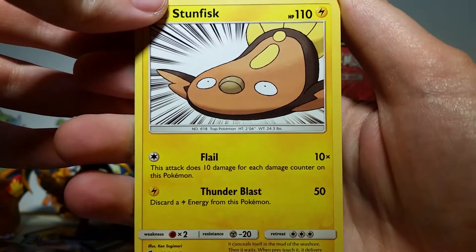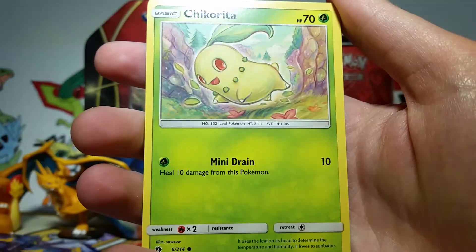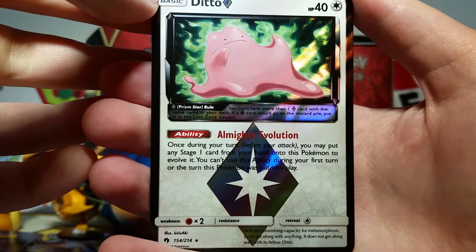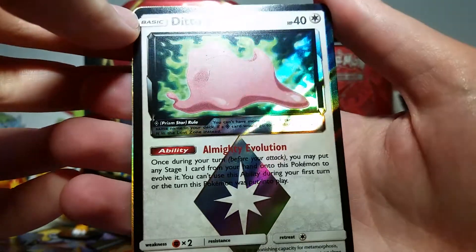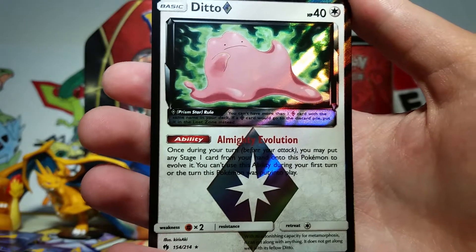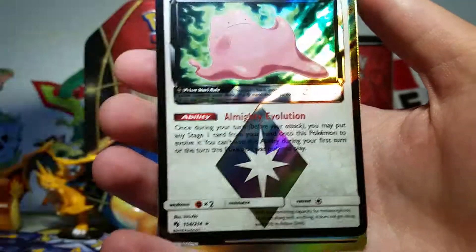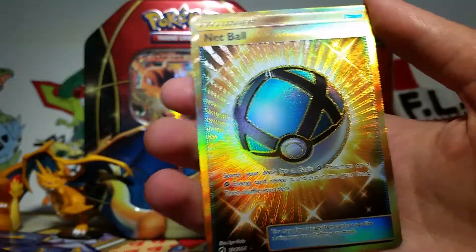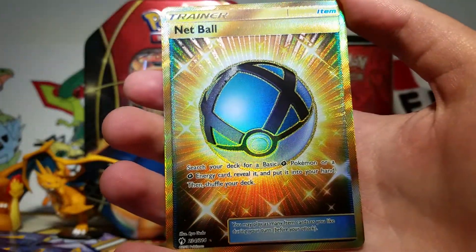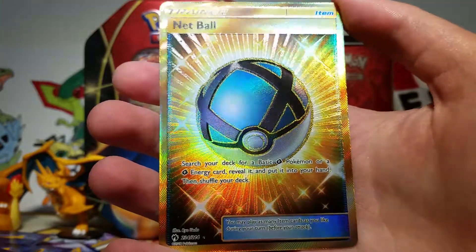Oh my gosh, this Stunfisk is everything I want in my whole life. Oh man, I love Stunfisk. We got another Lower Tower — I haven't seen this artwork yet. Got a Litwick, a Chikorita, Natu. Whoa, yes — we got a Ditto Prism Star! I am way too excited about this but I love this card so much. Somebody sitting next to me at the pre-release pulled this card and I was so jealous and didn't have anything to trade for it. And now I have one of my own — this is just incredible. And then the rare is — oh my gosh — we got a Secret Rare Netball! Oh man, the luck just keeps on coming. This is amazing. Did I get this on sale? I think I got this on sale too. So this is just incredible.